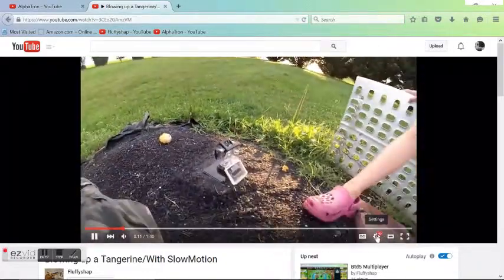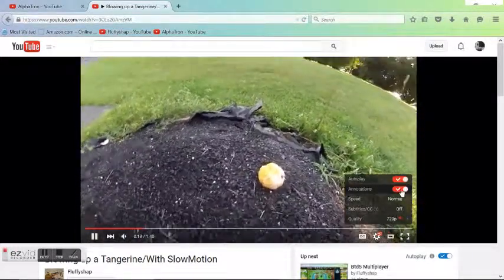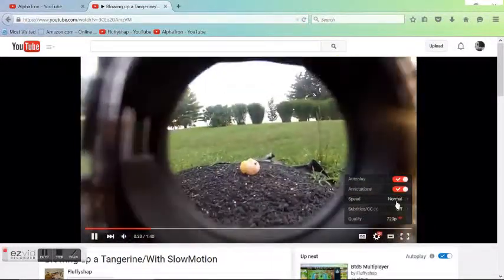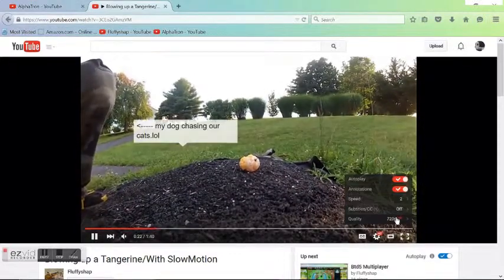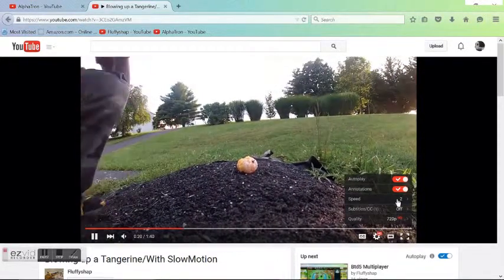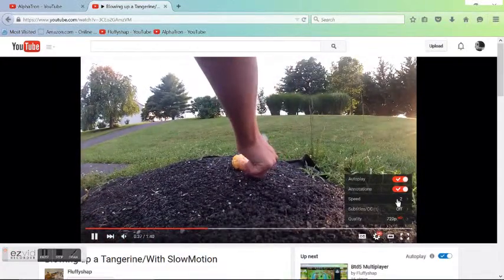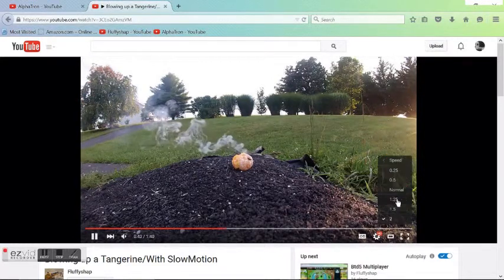Okay, so this is normal right now. That's normal right here, and look how fast the Dodge is going — so that means it's faster. That's what it looks like if you want to speed up the video.